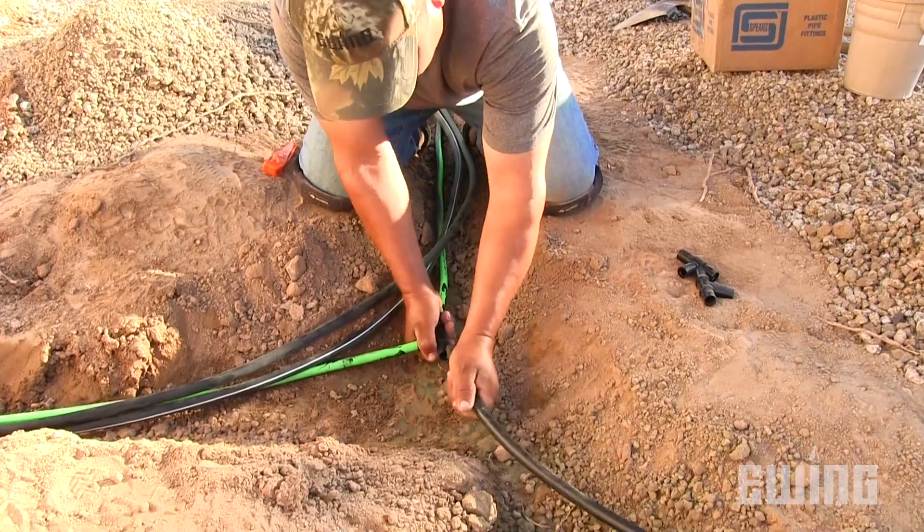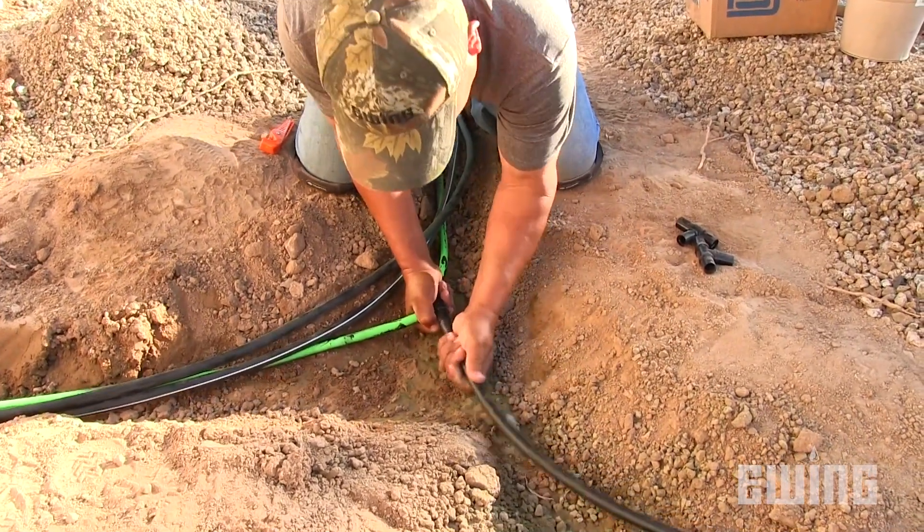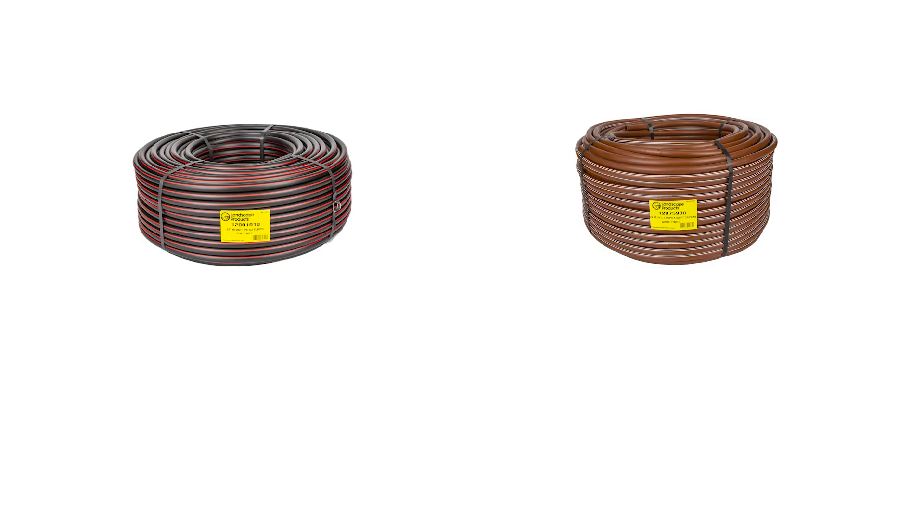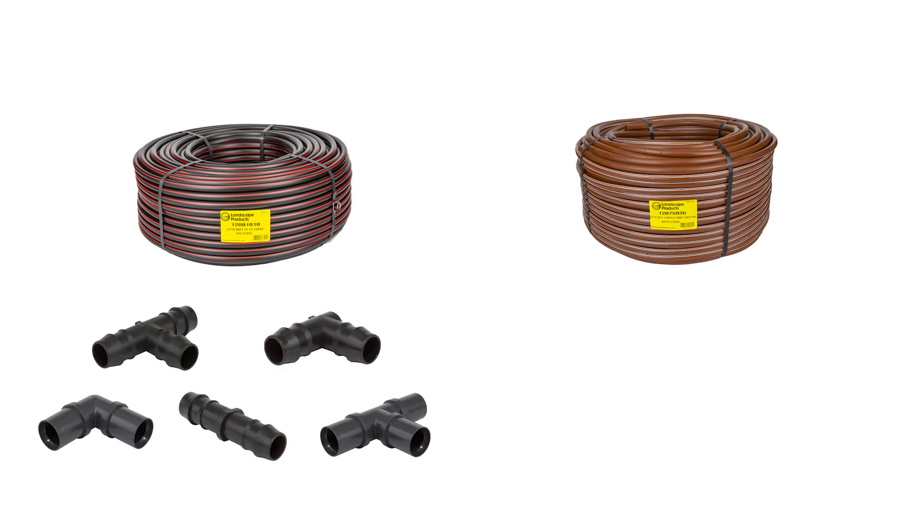there are often variations in size between manufacturers. Because of these variations, installers need to be aware that fittings may not be interchangeable between manufacturers' products. More importantly, a fitting designed for drip line should not be used on half inch poly and vice versa.